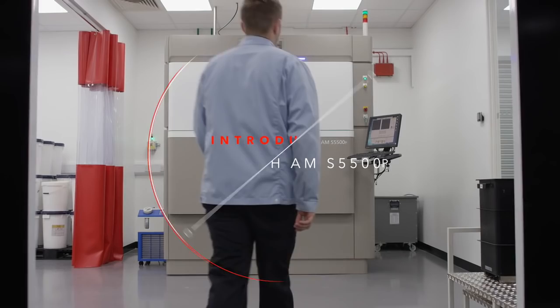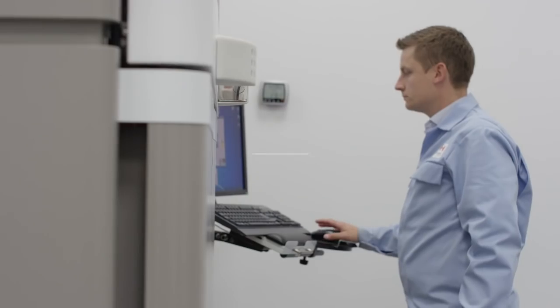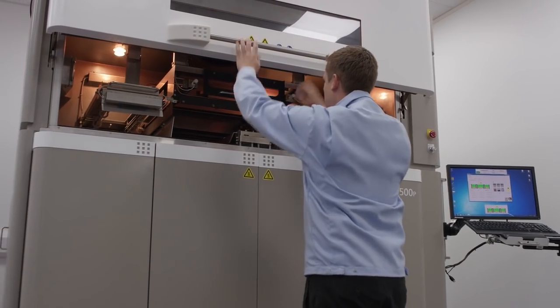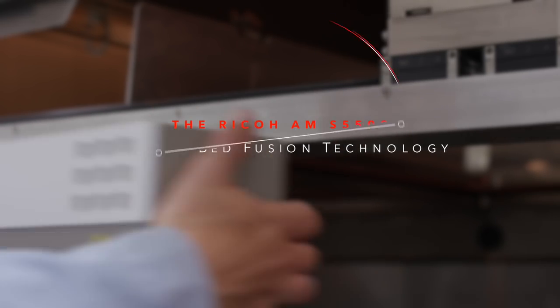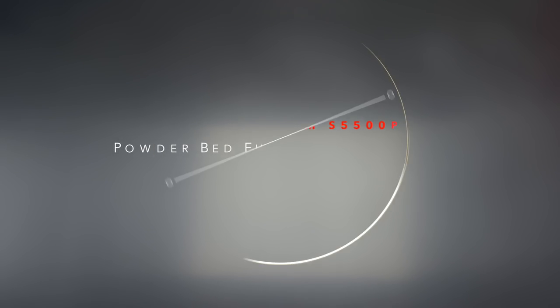The Ricoh AMS-5500P, innovating the future of 3D print technology with high-end additive manufacturing. The AMS-5500P uses powder bed fusion, or SLS technology, to sinter polymer powder to produce parts.